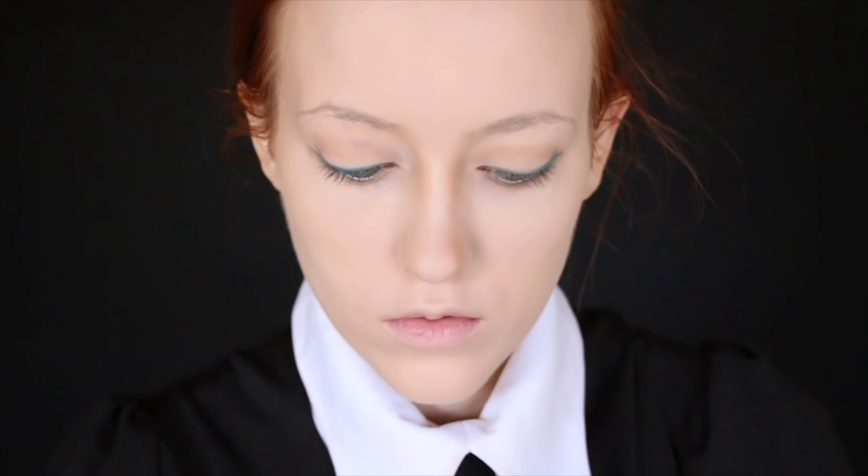For contouring, I'm using the same warm eyeshadow tones to accentuate my nose, eye sockets, and shape up around my face. I do this to better match my face shape to FOSE's as well as give the makeup some dimension.